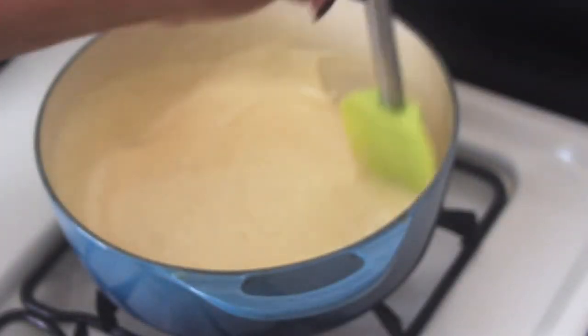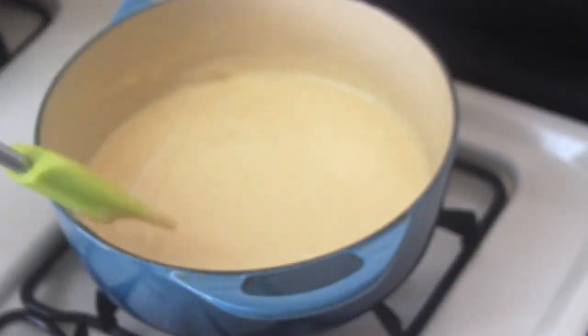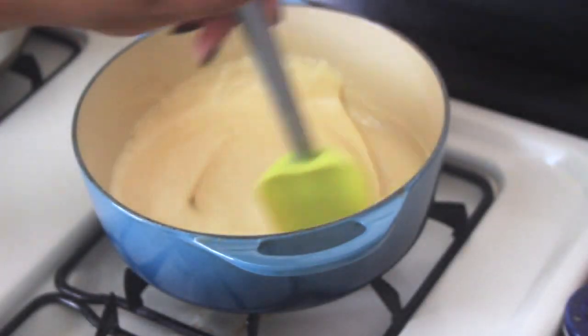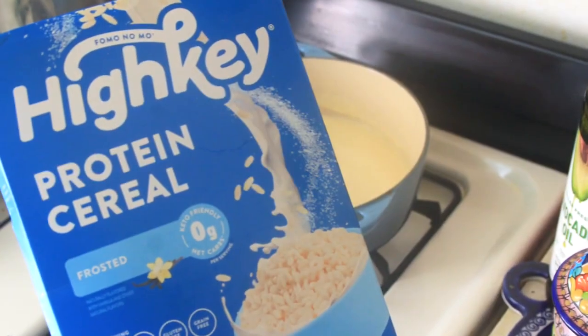Once the butter and marshmallow combination is a silky, creamy texture, I go ahead and add half a tablespoon of Swoon simple syrup — it's a zero sugar sweetener that I found on Amazon. Go ahead and add that in and give it another stir.